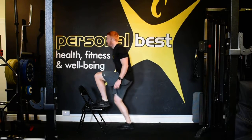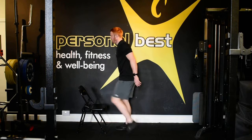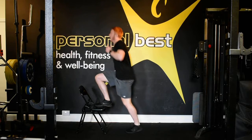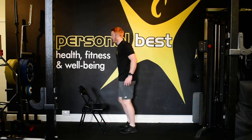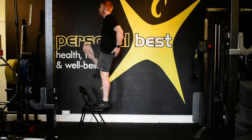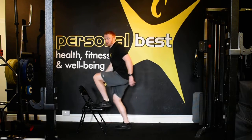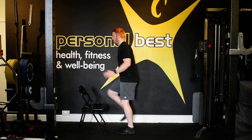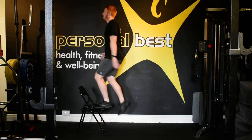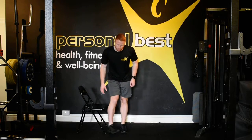Three, two, one — go! Keep the core tight, don't let your chest cave in. Drive the knee up. Squeeze your glute at the top. Keep that going, come on. 10 seconds. And into our tricep dips.